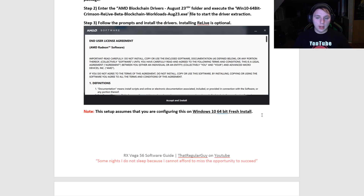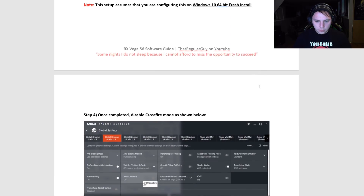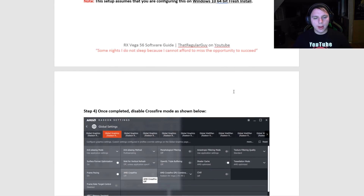This setup assumes that you're configuring on Windows 10 64-bit, a fresh install. I did try Windows 7 and ran into a lot of issues, having to use some specialized software, which wasn't as good as this setup. So once you've installed the blockchain drivers, the next thing you want to do is disable Crossfire mode.